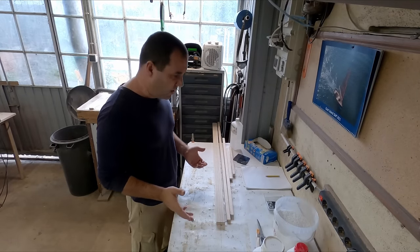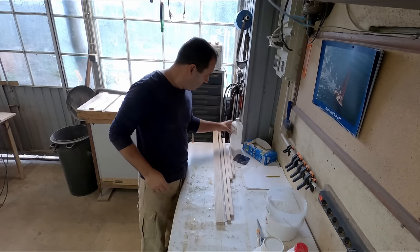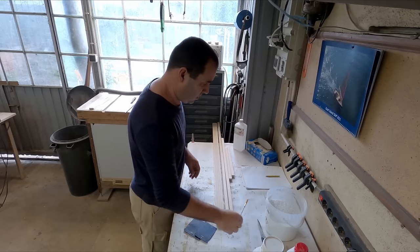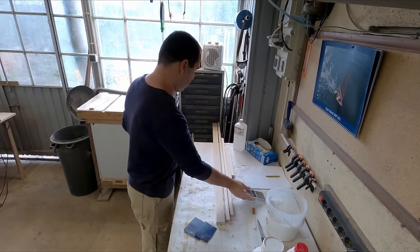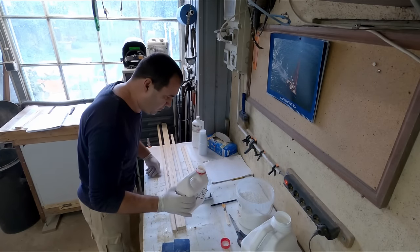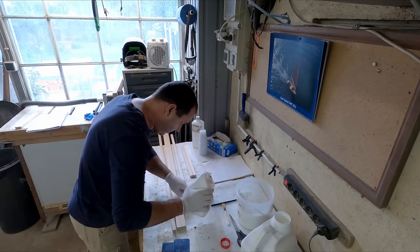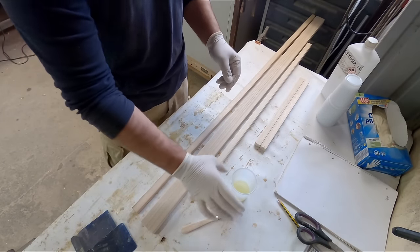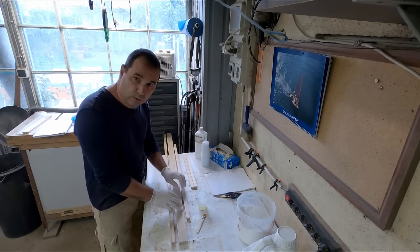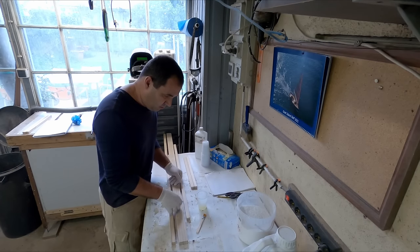Now we will finally start with the epoxy. We're going to need some microfibers, epoxy, some gloves, acetone, some squeegees, a little brush, scales, and plastic cups. This is a 3-to-1 hardener: 30 grams of epoxy and 10 grams of hardener. This is clear epoxy. The wood needs to be pre-coated so that when you put the mix in to glue the parts, the wood doesn't soak up too much epoxy and leave a starved joint. So pre-coat it first.